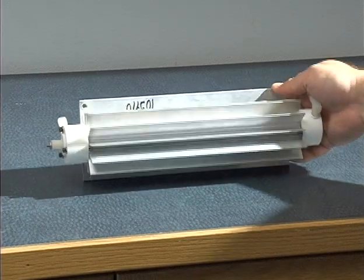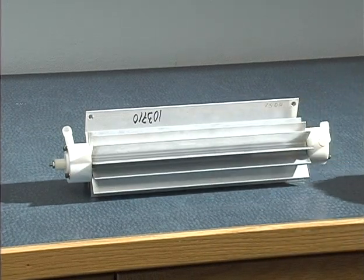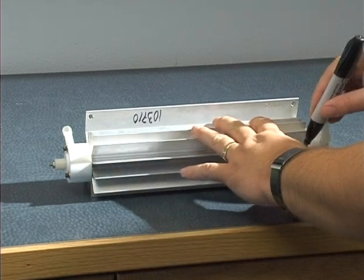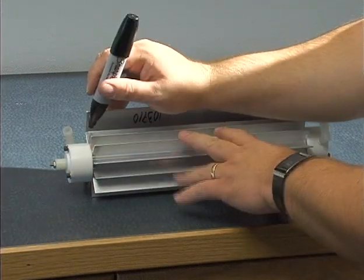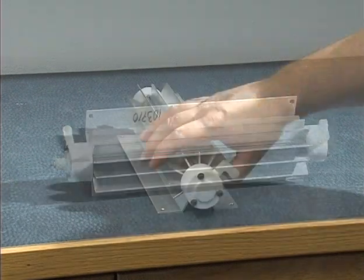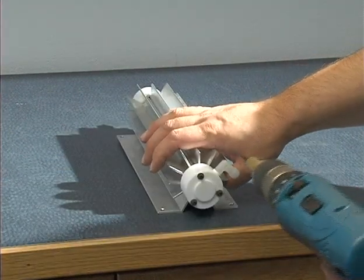Here we have the reaction chamber removed from the system. Before we start taking off the end caps or doing anything to it, we should mark the orientation of these elbow fittings, as it does come into importance later on. After that, we remove the allen screws from both ends.